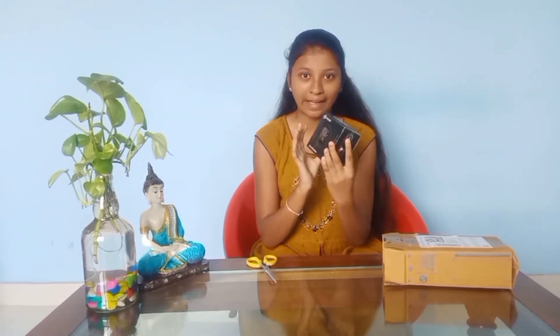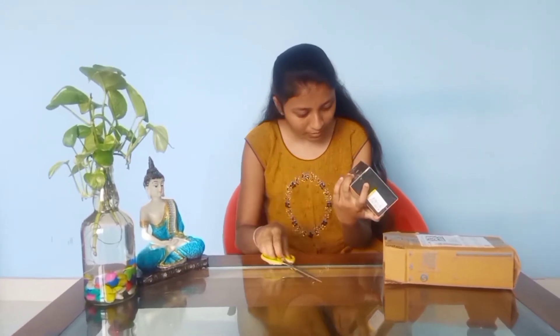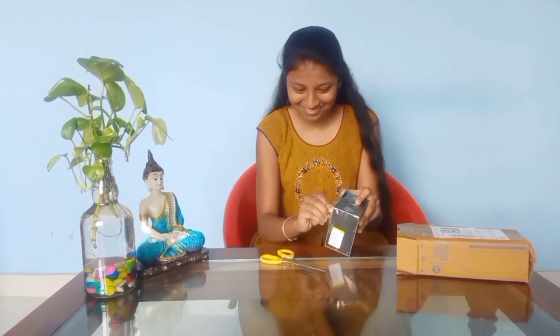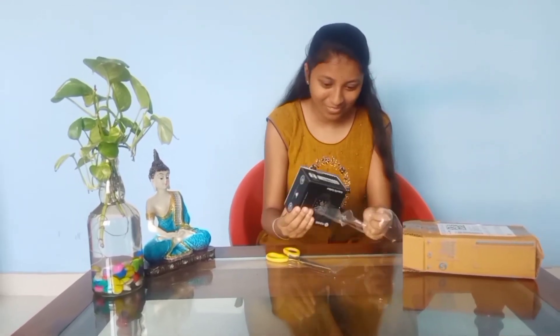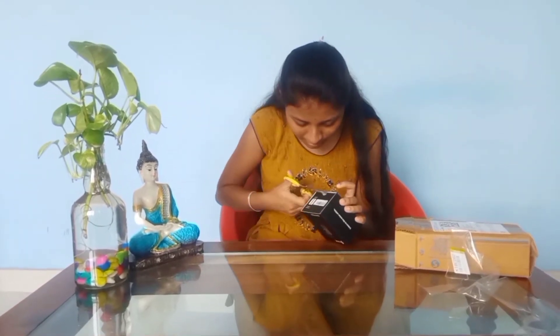Then, we will get our product packing and our other products. Yes, that is very easy. Take a sticker and take it.